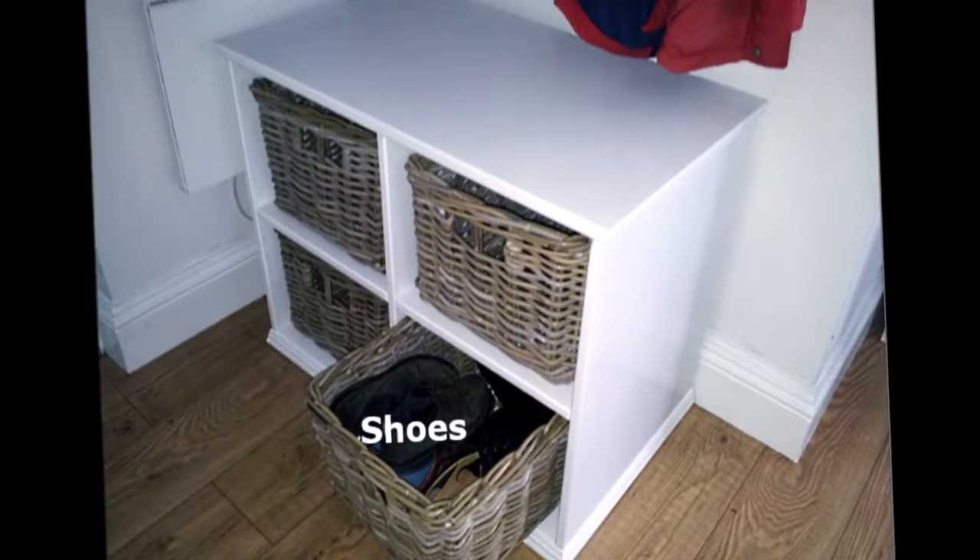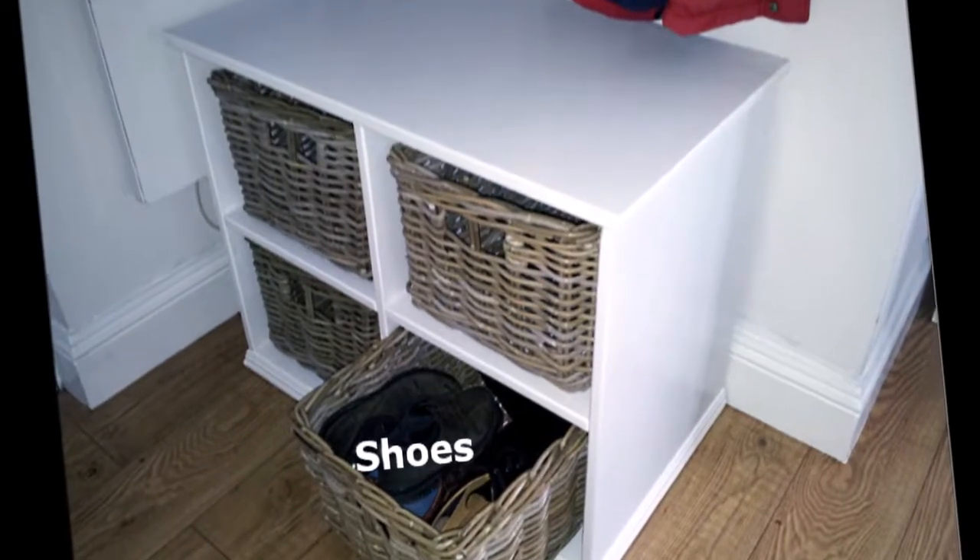Here's a picture of the finished unit in action. As you've just seen, the design incorporated pull-out baskets to store the shoes, and so I had to find a source of supply for baskets of suitable size and strength — and this is what I chose.